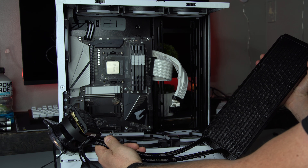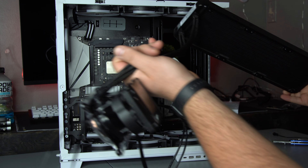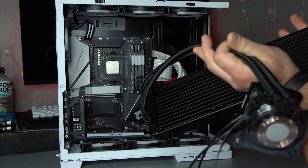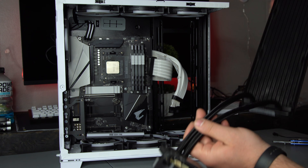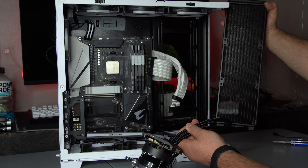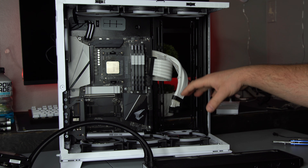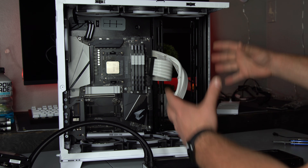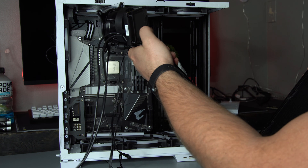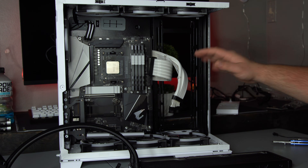The first thing you want to do is figure out where you're going to install it. I've seen a lot of people install it with the pipes on the back side on top, with the fans pushing air out the top. I'm going to install it on the back side with the fans on the front side and the pipes down. If you're not sure what way to install an AIO, I'll link a video from Jay's Two Cents in the description — he explains the specific orientation very well. You basically never want the pump as the highest point in the system.